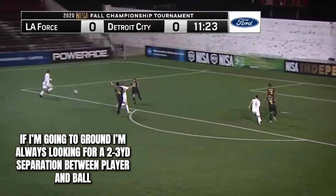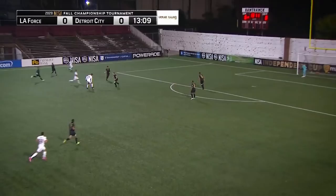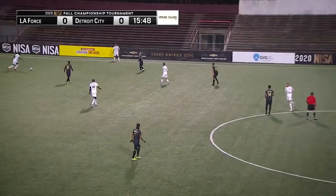Coming down the left side of the field, I don't like my hips at all — my hips aren't open, I'm not looking at number 20. He easily comes off my back shoulder and makes a run behind me. Again, it's just positioning. There's no way this guy should receive, turn, and have a potential shot. I kind of win it, but it's just hips and being more aware of my surroundings.